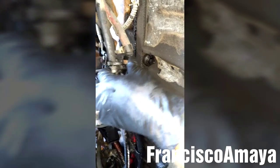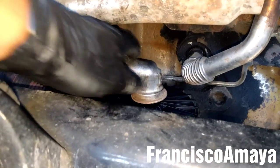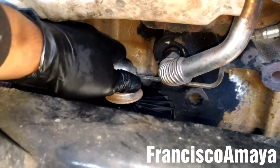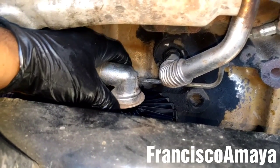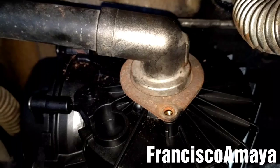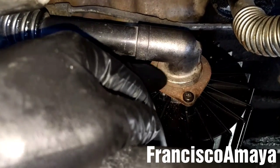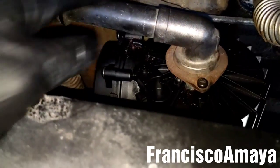Now I'm just going to put the cables back in place. Then I'll place the pipe back, aligning it with the orifice. Now I'm going to install the clamp and put the new bolts — these are the ones that keep the pipe in place. The bolts are tight. Now just double-check that everything is in place.